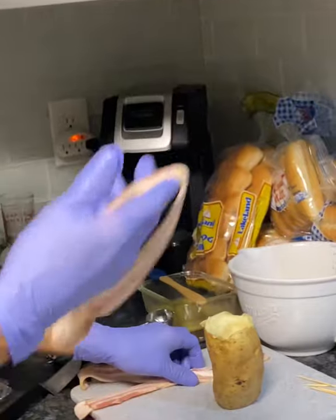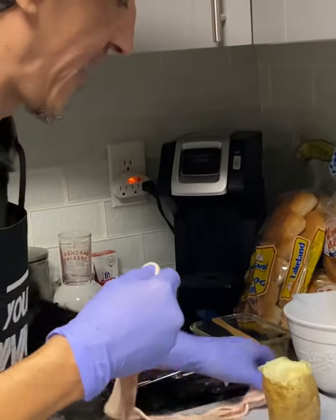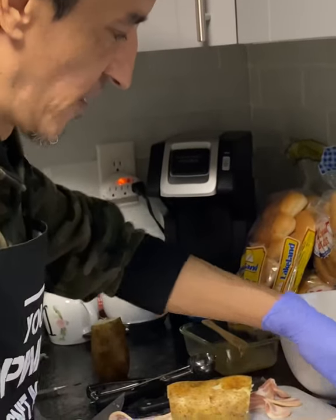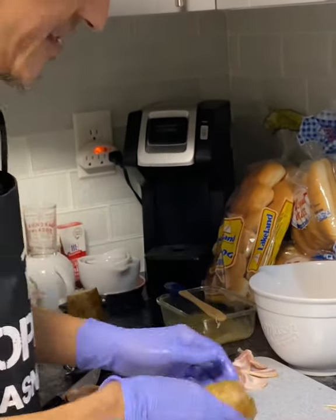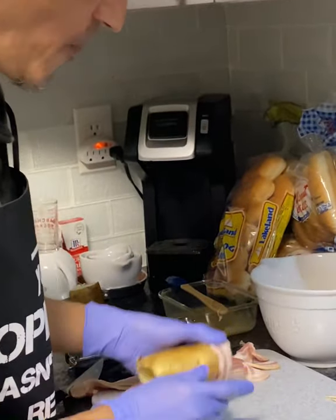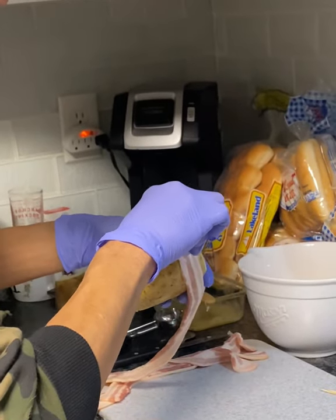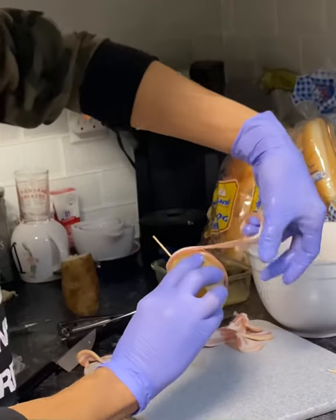We're gonna add the potatoes we bored out into the cream cheese mix. Then we're gonna take some thin-sliced bacon — that's what we choose to use — and you're going to wrap the outer of the potato. I'm going to use toothpicks to start it. Go ahead and put the toothpick in like that.